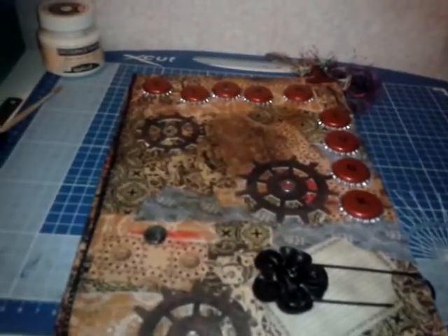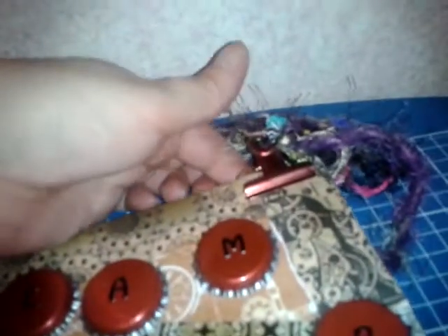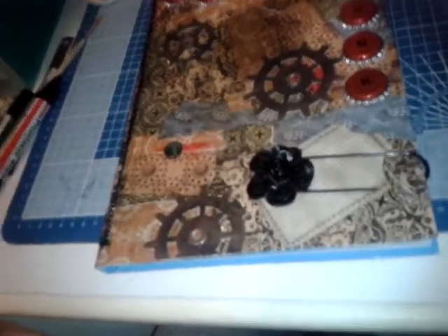Up here I took a small bulldog clip, colored it with an Adirondack alcohol ink, let it dry, and then glued the back part to the book so you can still open the top bit. Then I put some fibers through the top there.